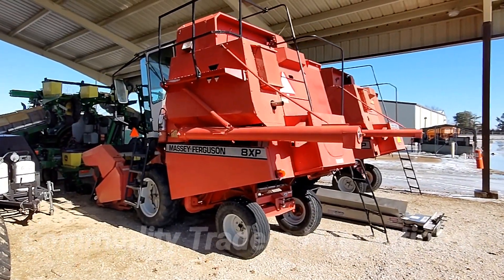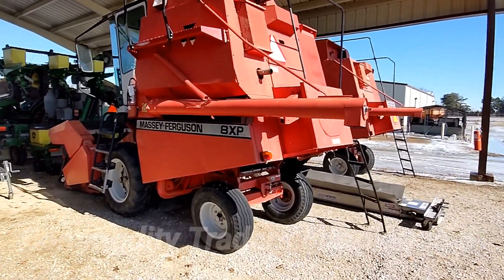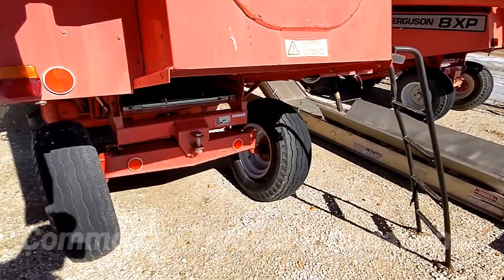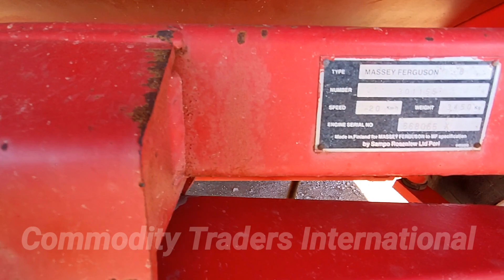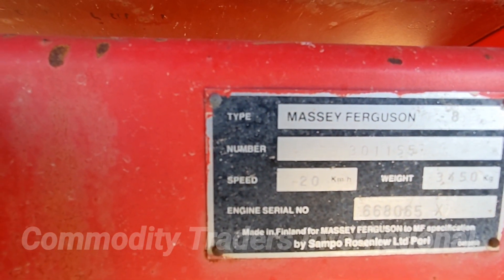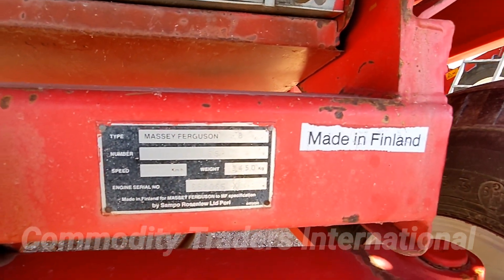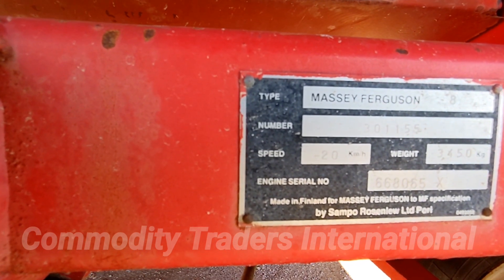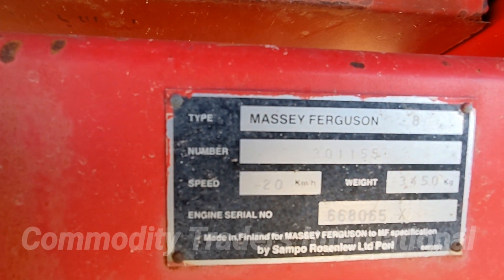Today we are looking at a Massey Ferguson 8XP plot combine. This unit is in good shape. We have a data tag from Kincaid. This is a look at the data tag here. The unit was made in Finland. Serial number 301155.